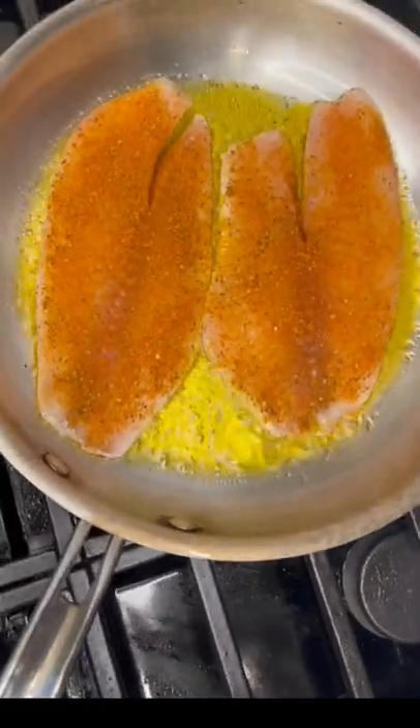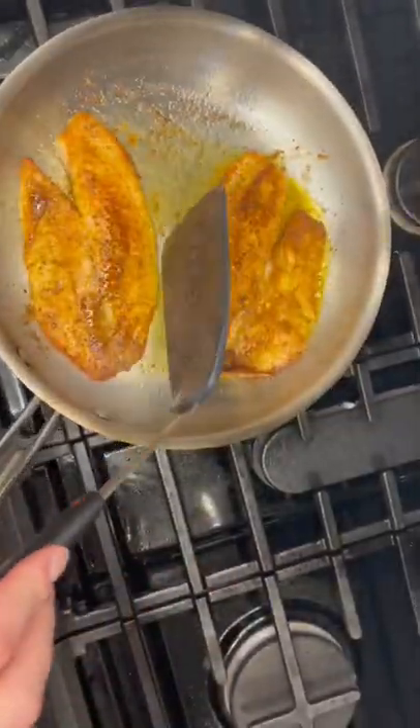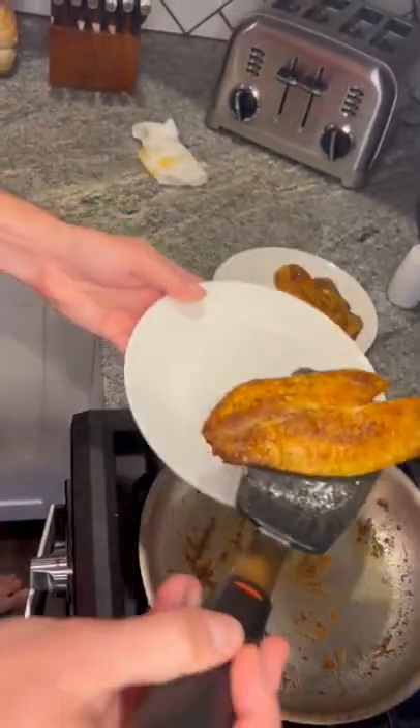Once they have a nice crust and are cooked through, that's when it's time to take them off. When the broccoli is a little browned, take it out of the oven.